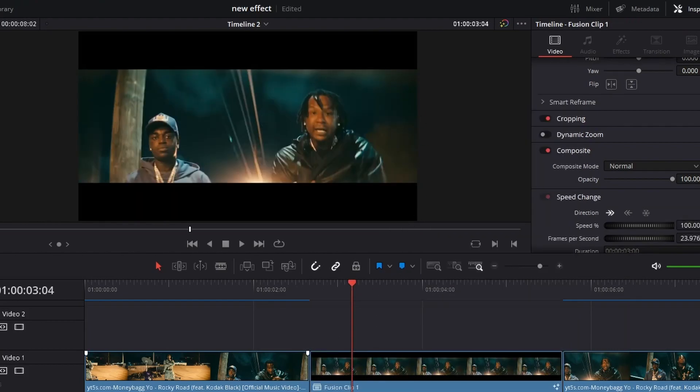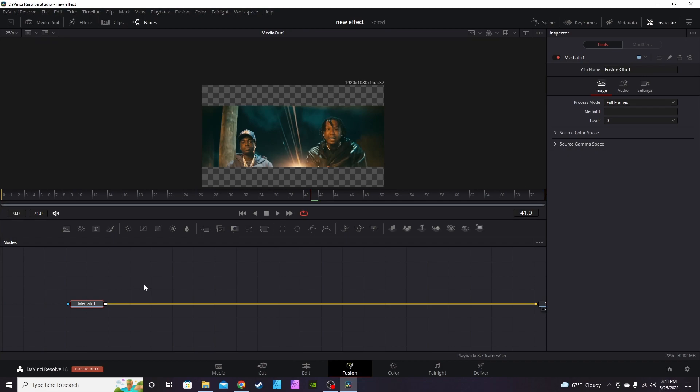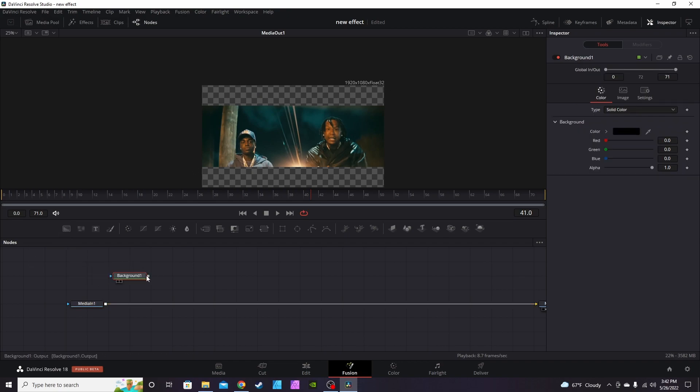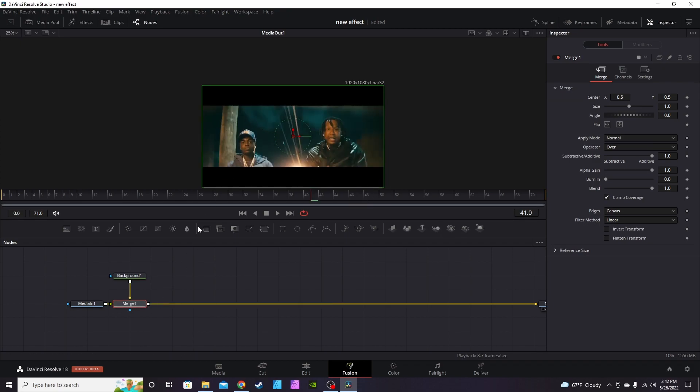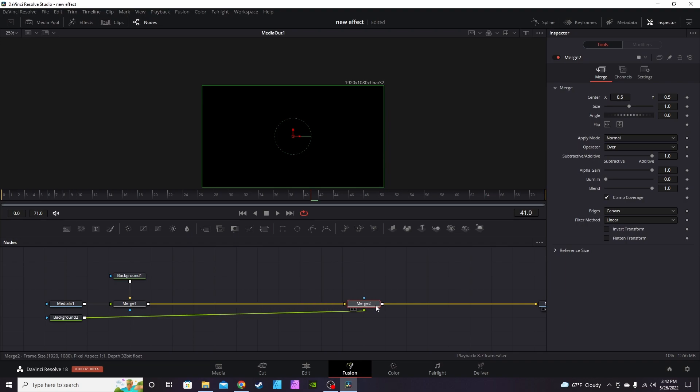Now we're in Fusion with our clip. This clip was recorded in an awkward aspect ratio — it's actually wider than it is tall, making it more fitting for mobile devices, which is why you have these big transparent backgrounds. To fix that, take a background node, give the output to the output of MediaIn1, select Merge1, hit Ctrl+T to switch it around. This step is not necessary for the effect — it's just to fix this particular clip's aspect ratio.